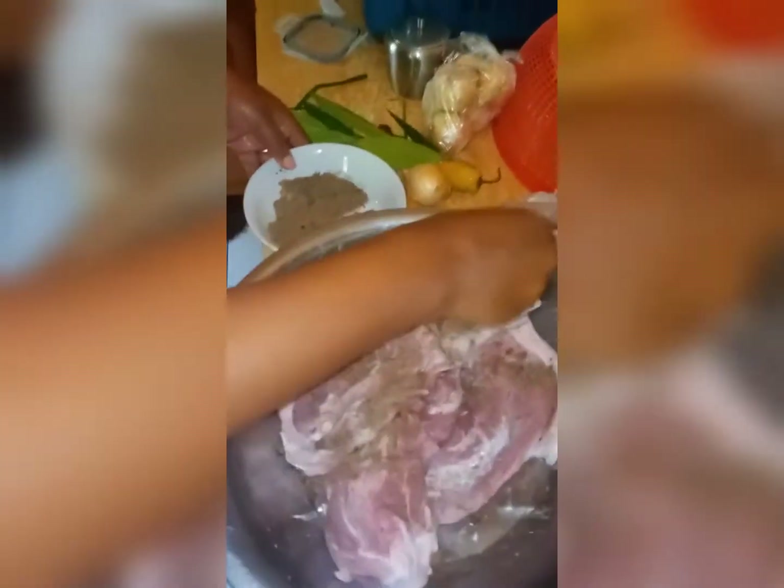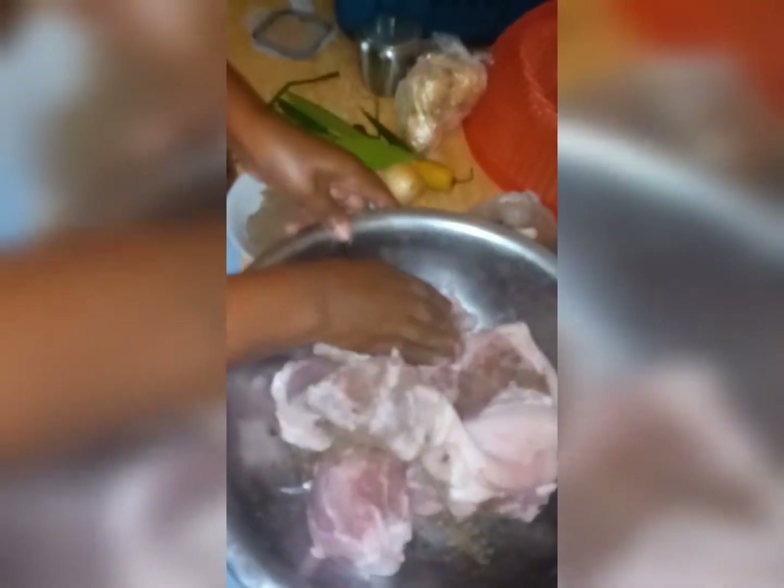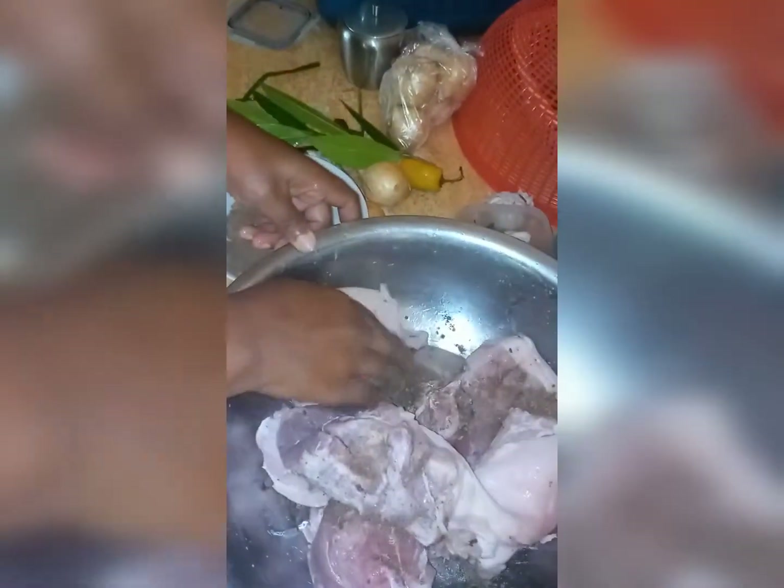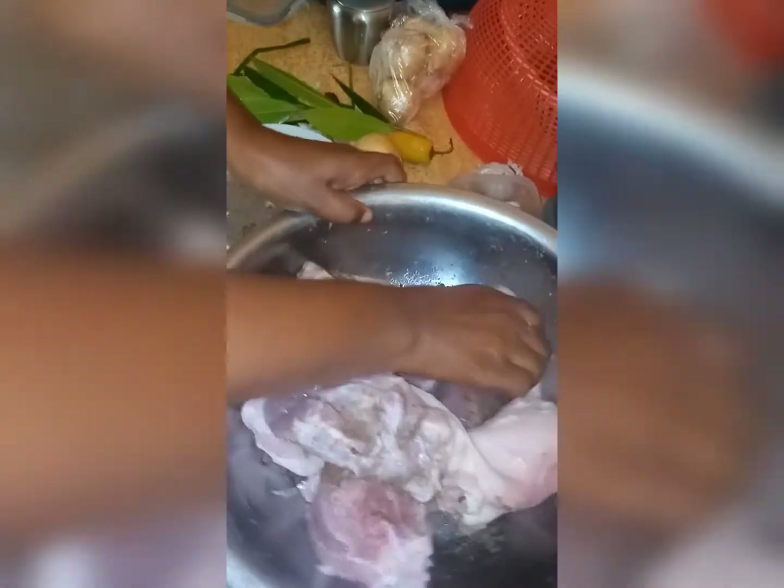I'm making sure that all the seasoning gets between the pork, and also puncturing the pork so that the seasoning can get into the pork.